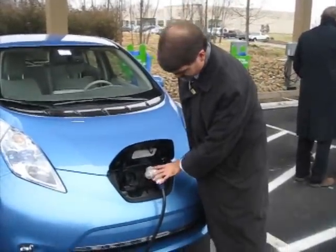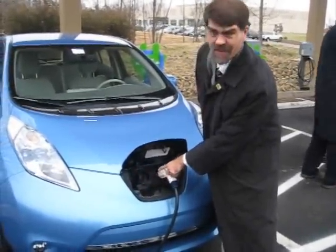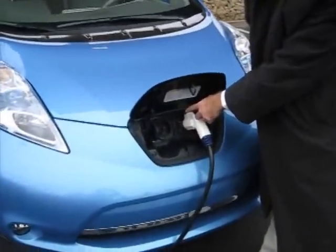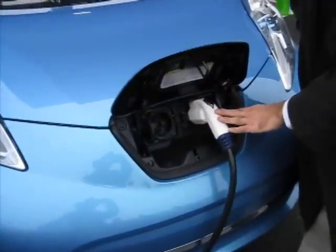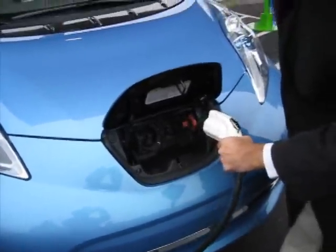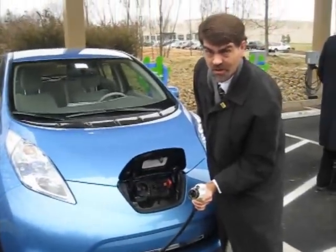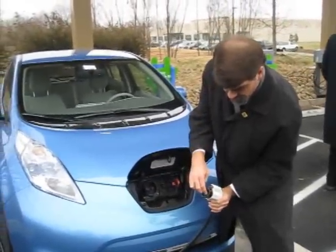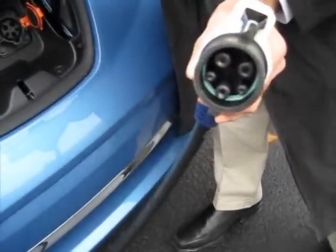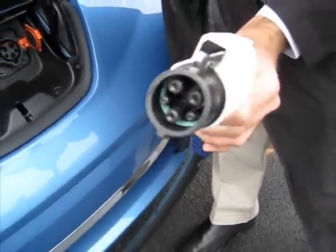What you're seeing is the front recharging portal for a Nissan LEAF. This is the DC fast charge side, almost 500 volts, and this is the Level 2 recharging side. These two are communication portals and these are your three points for your regular household current type charge, even though this is 240 volts.